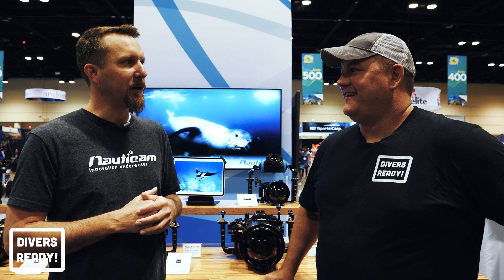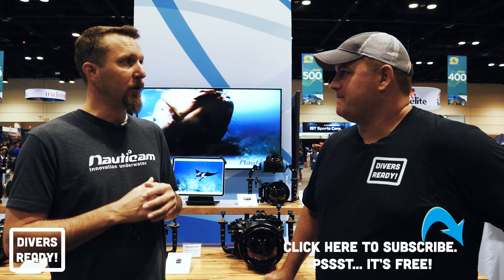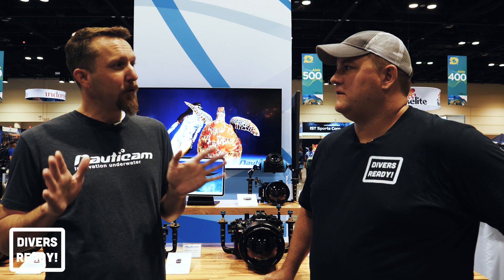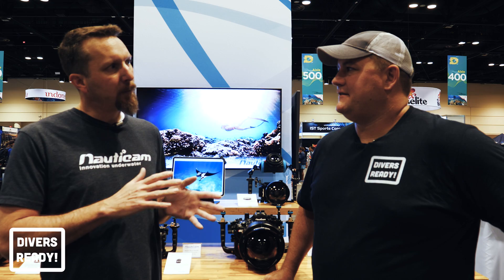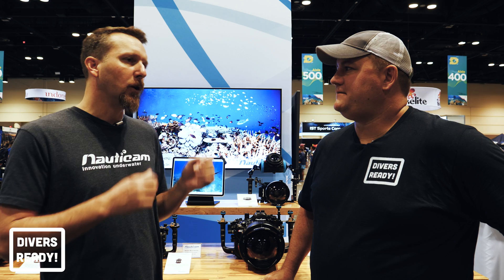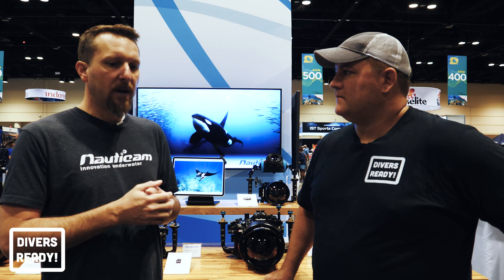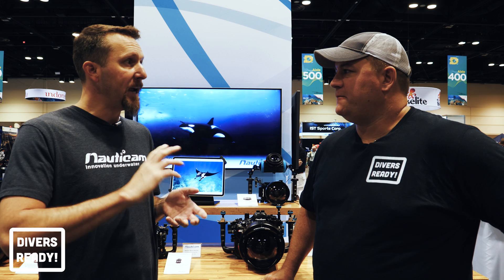On the optics front we've also got our new WWLC. The original WWL was similar to the WACP except it's a wet optic, aimed at compact and mirrorless cameras. With a 28mm equivalent it created a 130-degree wide angle, focused right on the front element — a full zoom-through optic. But many compact one-inch sensor cameras start at 24mm instead of 28mm, so we re-engineered it: still 130 degrees, still front-element focus, but in a more compact form factor designed for the 24mm focal length.